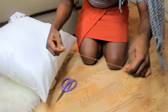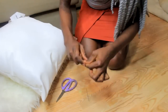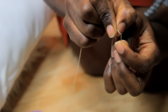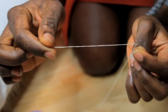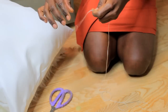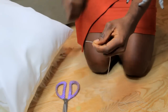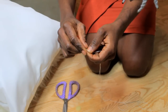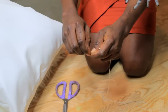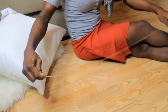First I will use the thread to pass the needle. I will double the thread into two. Then I tie the ends and cut out the excess.